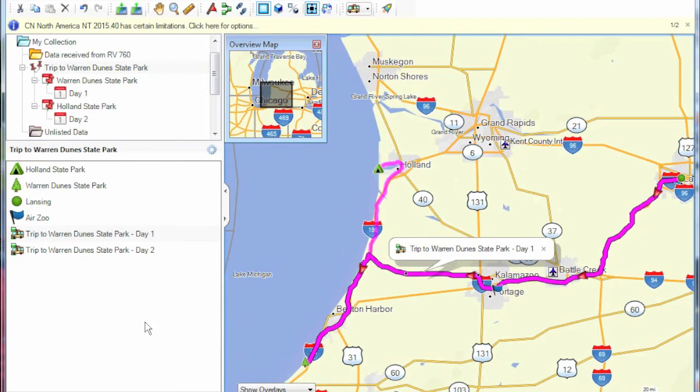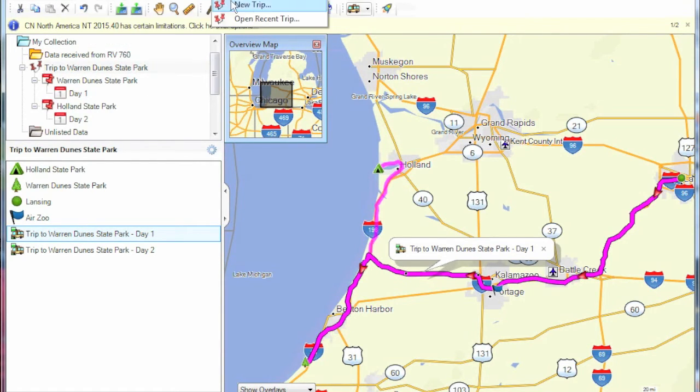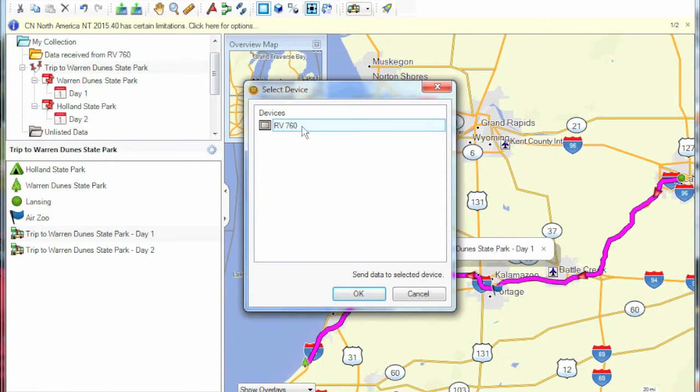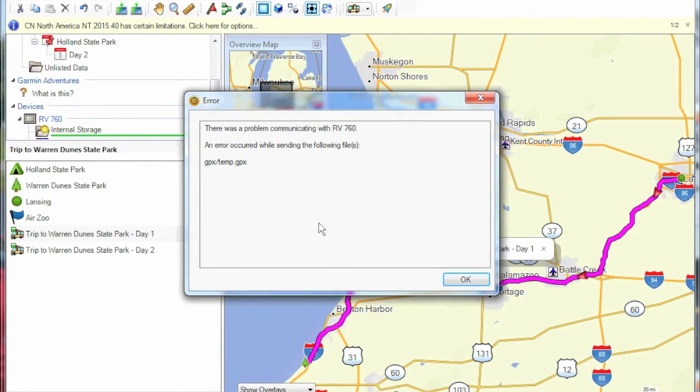When done creating routes in the trip, we want to send it to the GPS device. Go to the top menu, select send to device, then send the trip to the Garmin device, select the device, and click OK. And then we get an error — an error occurred while sending the file to the GPS.